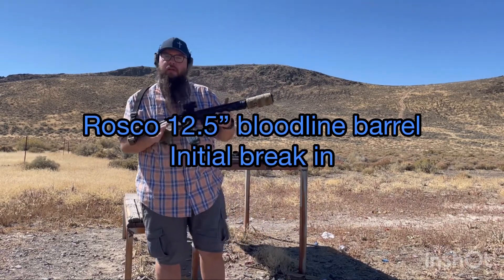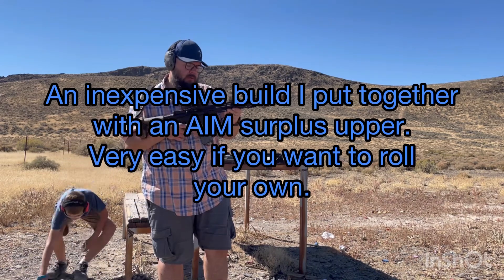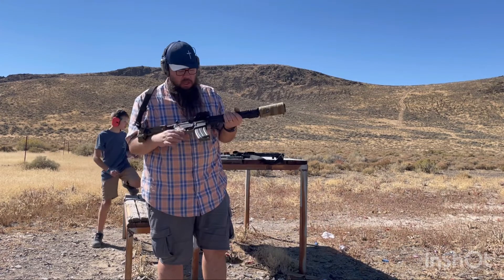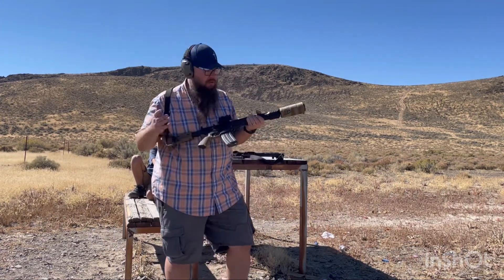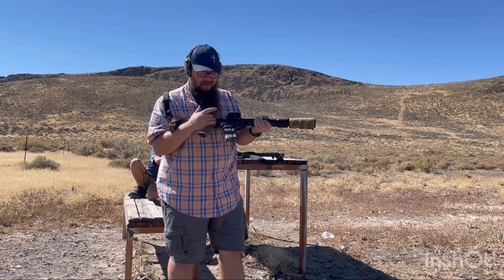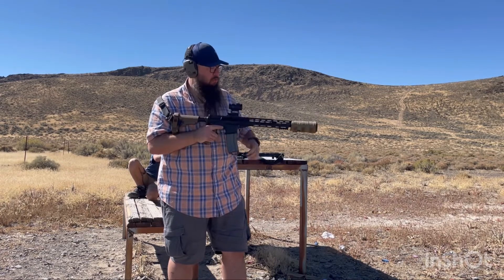Hey y'all, welcome to Camo and Vlad. I'll be looking at a Roscoe 12 and a half inch Bloodlines barrel. This is 4150 CMV steel. This will be our 41 through 60 rounds — the first 20 with my SIG suppressor on it. This is just an AIM surplus upper, so a nice inexpensive build with a decent barrel.